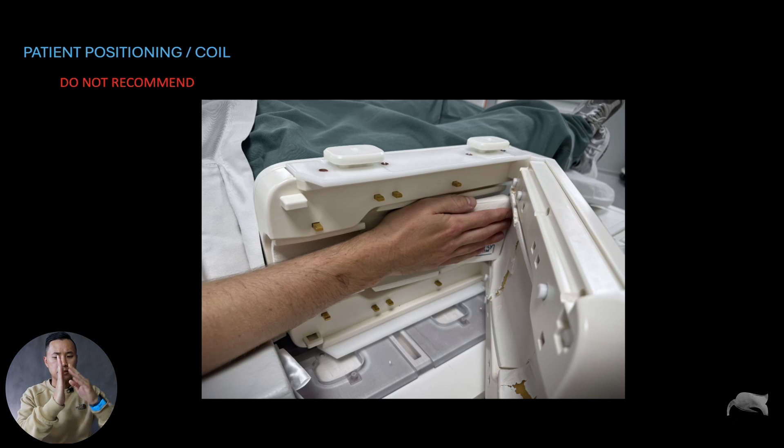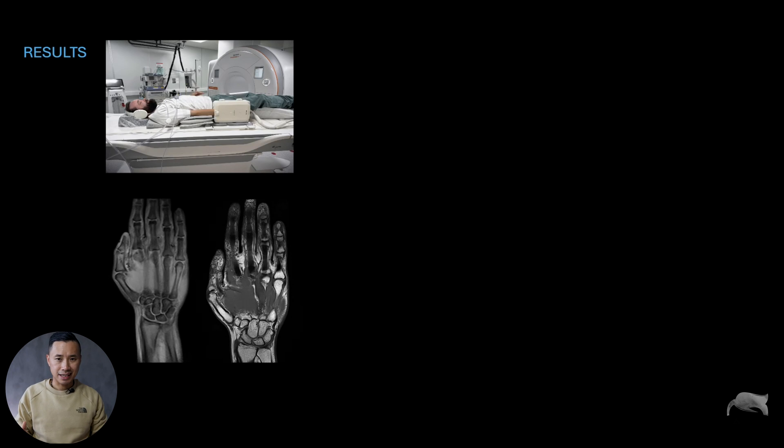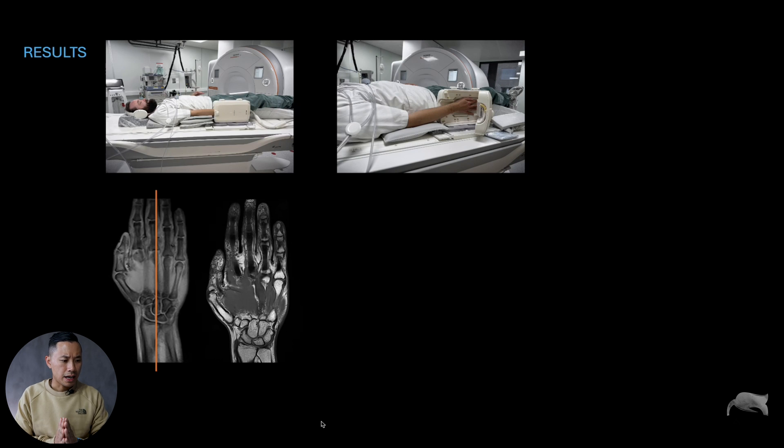Let me show you some images. This is the first one — the recommended positioning: most comfortable, straight line, fingers all together and fixated. You get images like this. This is a coronal localizer with a larger field of view so it's easy to see the radius and ulna. We get a nice straight line from the fingers through the wrist and into the forearm.